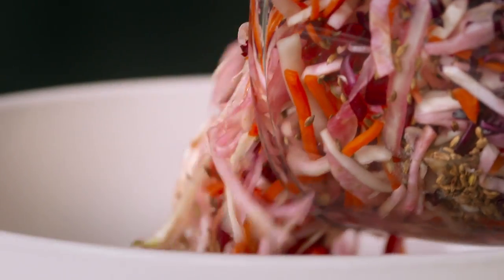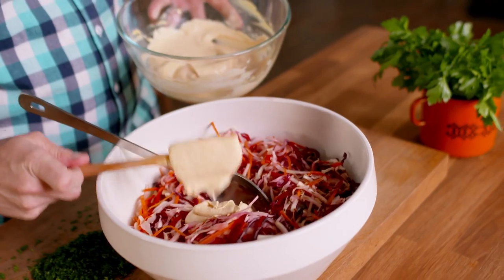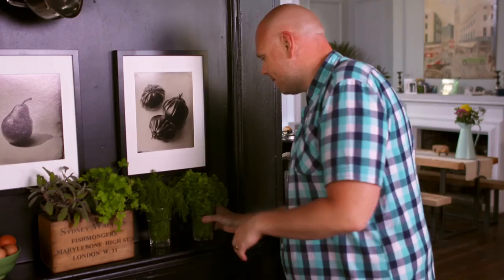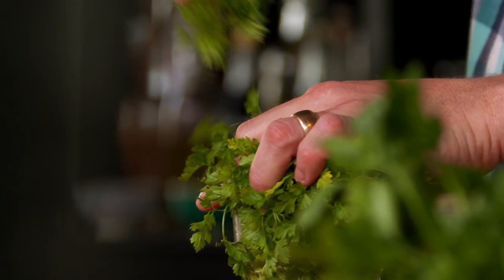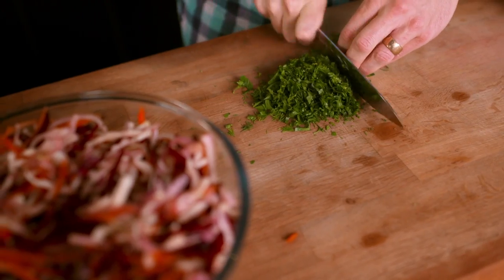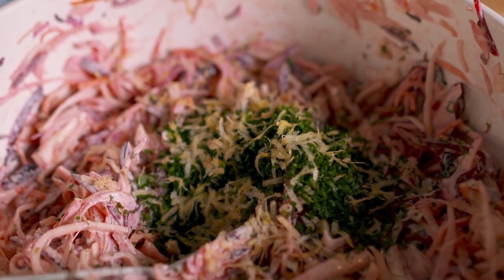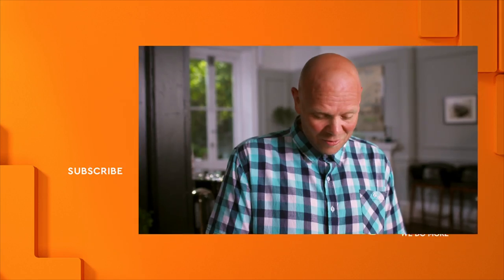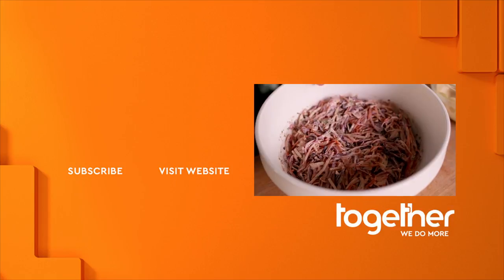Time to mix the beautiful crunchy veg with the hardcore mayo. I reckon maybe one or two more dollops. Finish it off with some final flavours: parsley, dill, chervil and lemon zest. That is how to turn a normal, everyday kind of coleslaw into something super special.